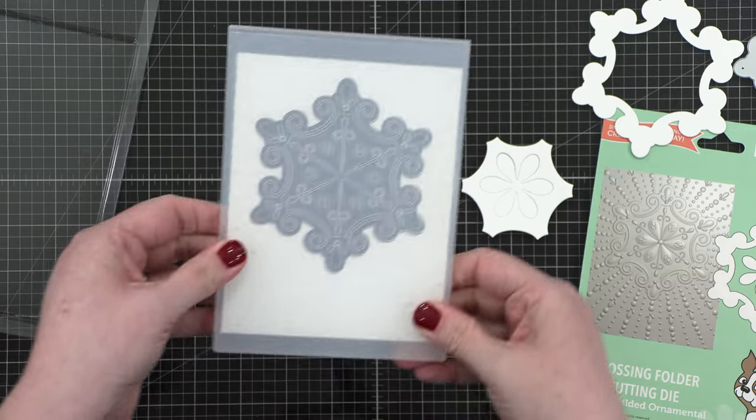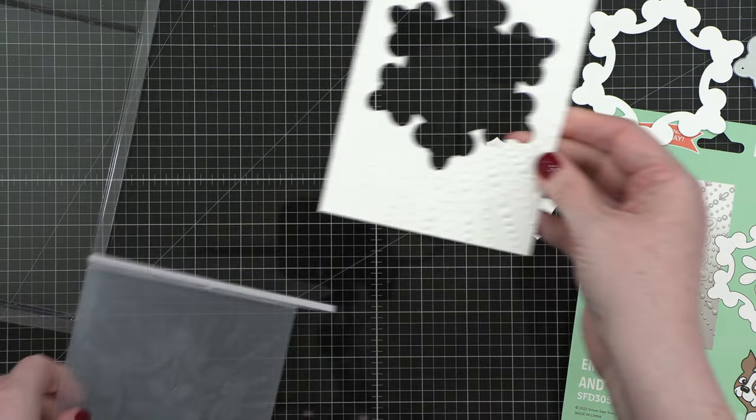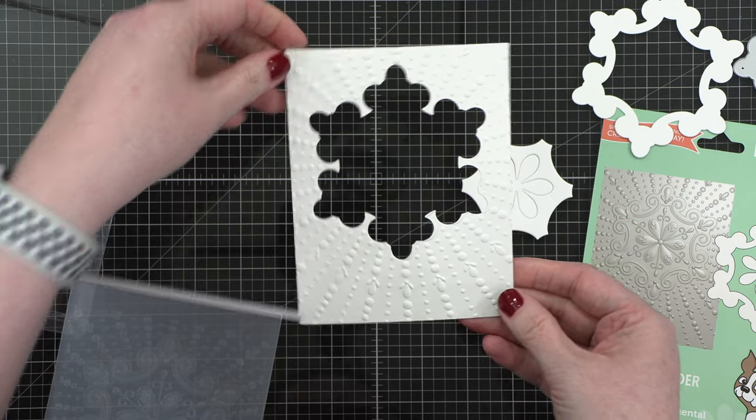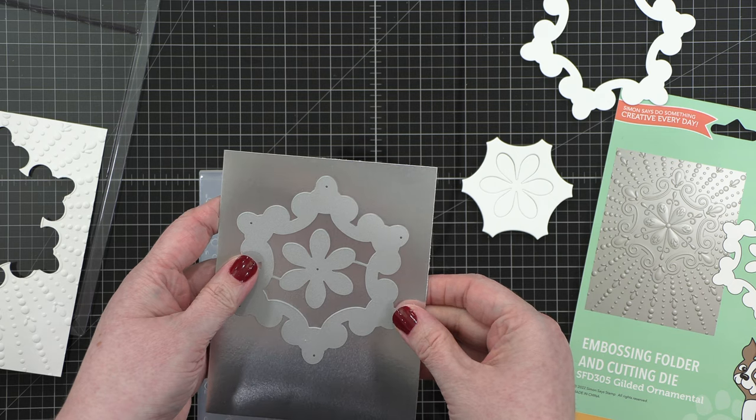My die cutting machine is the Anna Griffin Empress. The perfect sandwich for these very thick embossing folders is just the embossing folder with the cardstock plus one cutting plate — that seems to be the perfect combination.